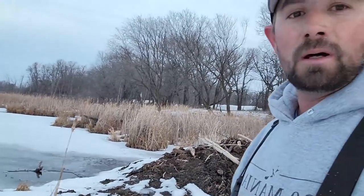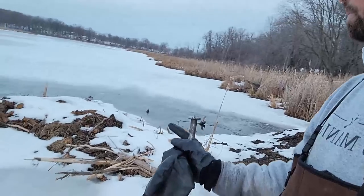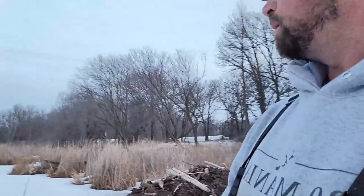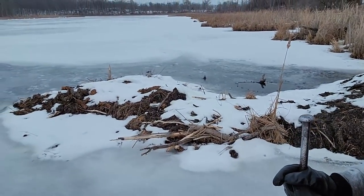It's kind of weird — these bog beavers, they'll make their feed pile out of lily pad roots and all kinds of weird stuff. The house is built on the edge of some floating bog. There's sticks, lily pad roots, brush, all kinds of stuff in there. We got a few runs here.